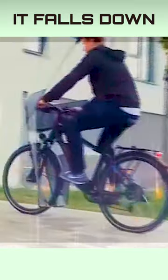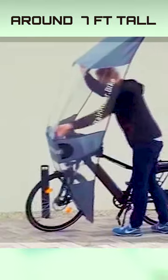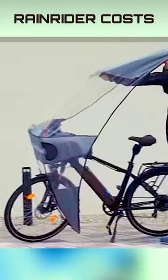When stopped, it folds down against the rear rack. It weighs 3.3 pounds and measures around 7 feet tall by 1.3 feet wide. Rain Rider costs in the $150 range.